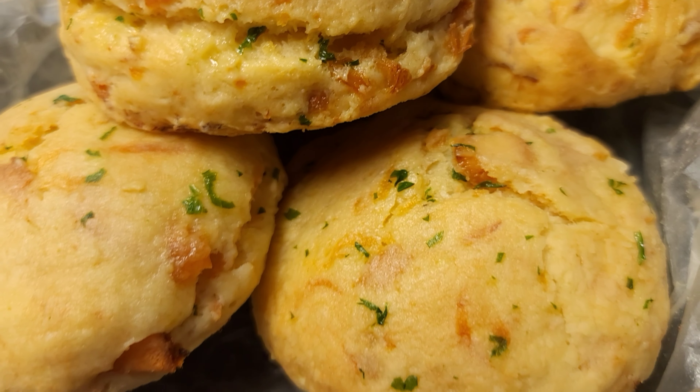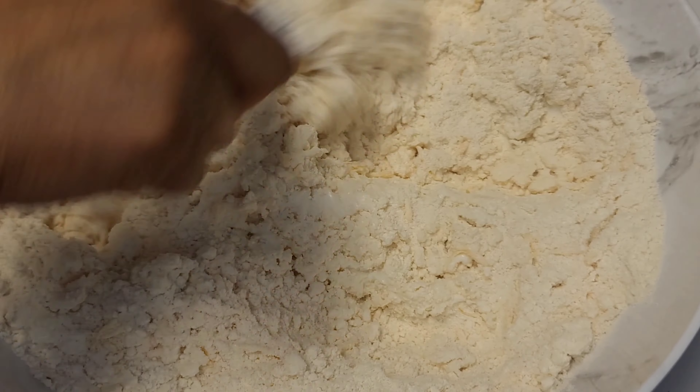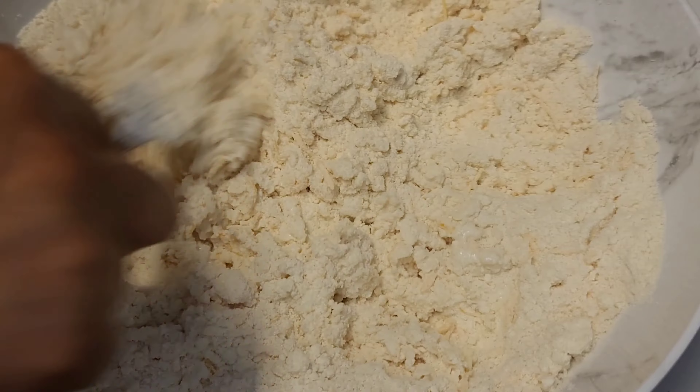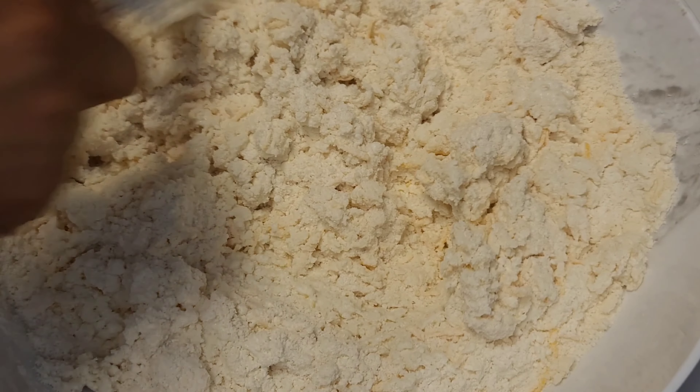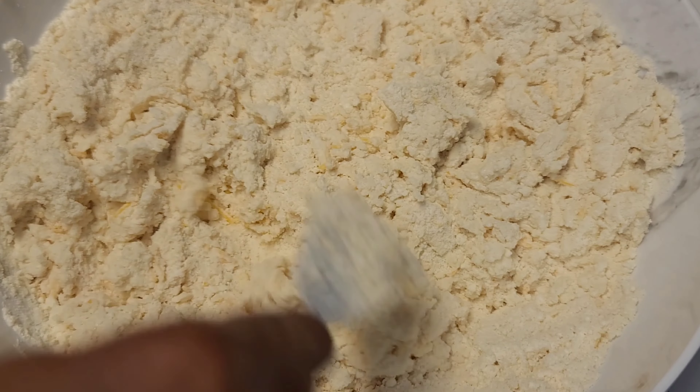These are the list of ingredients and they will be in the description box. I would have already pulsed my flour and butter together, then adding baking powder, baking soda, salt, and sugar — whisk that in together. Then I am going in with my cheddar cheese. Not to worry, everything will be in the description box.